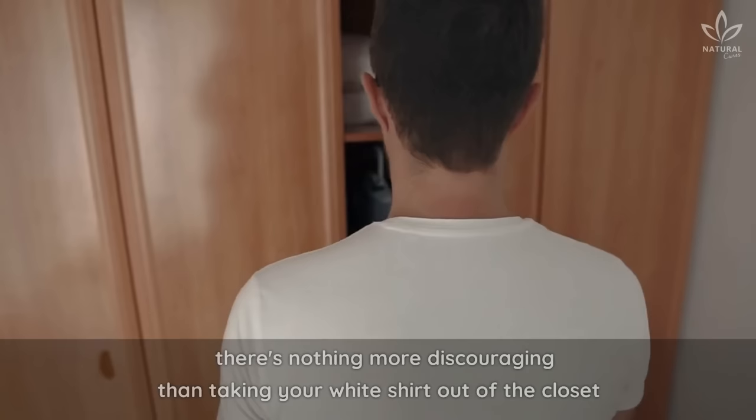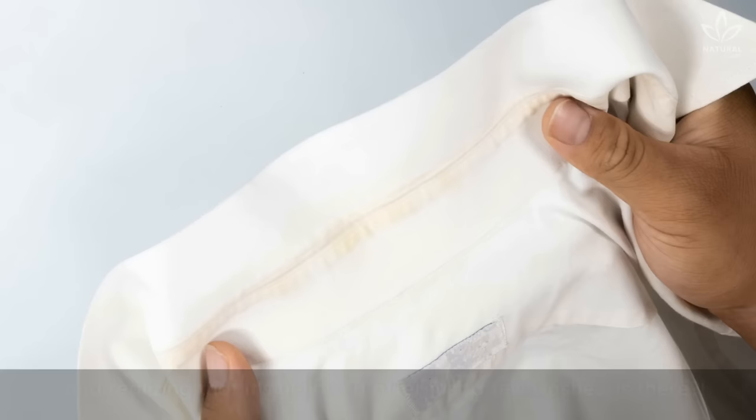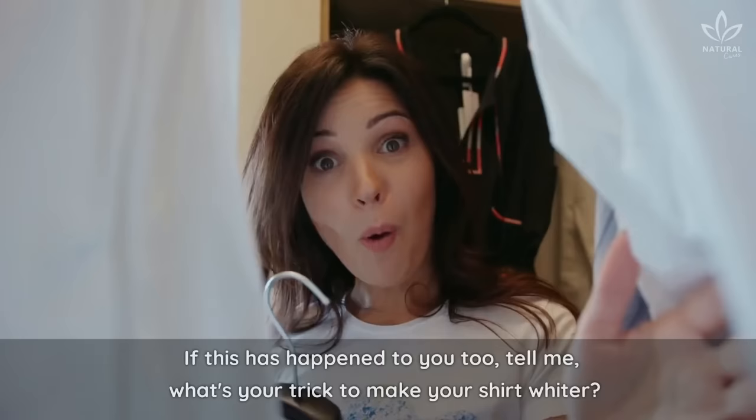But I must confess to you, there's nothing more discouraging than taking your white shirt out of the closet and realizing that it's yellowed after just a few washes, is there? If this has happened to you, tell me, what's your trick to make your shirt whiter?